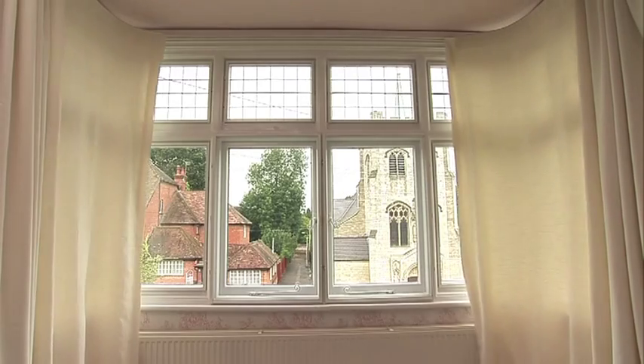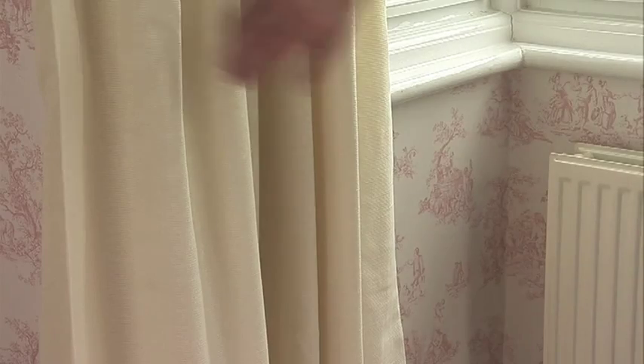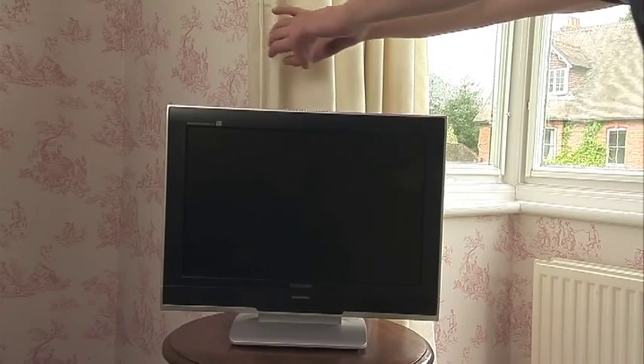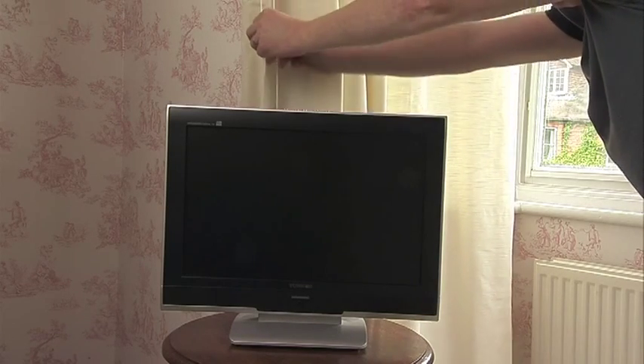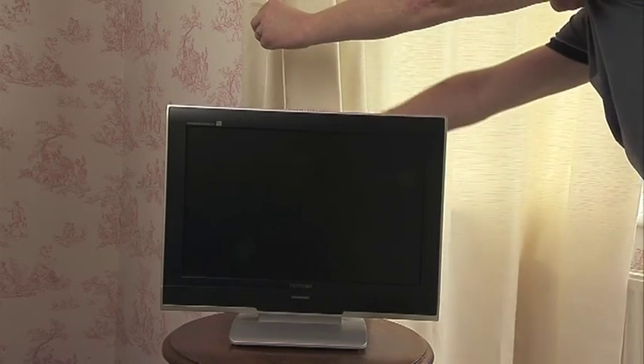Consider how you want your curtain to look when it is in place. Will it cover light switches, sockets or other devices? Will you be able to easily and safely reach the curtain or operate the cord easily when installed? Make sure that the cord is not hanging near to children's cots or beds where they may be able to reach it.